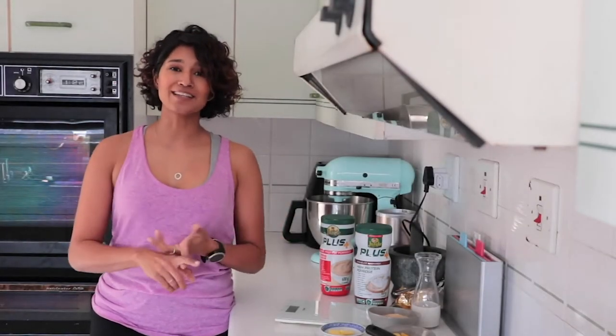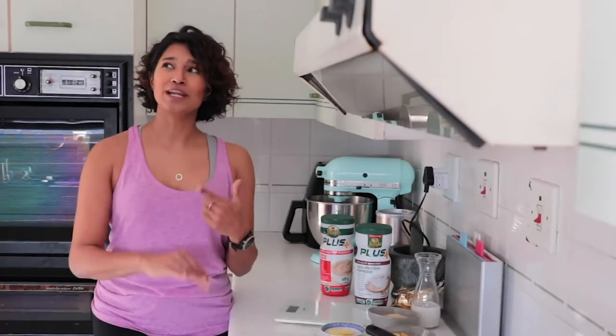So after a workout, whether it's practicing yoga or going for a run, I need to get some breakfast. What I want for my breakfast is something that's going to be high in protein, really quick, easy to put together and delicious. Because if you're not eating food because it tastes amazing, I don't really know what you're doing.